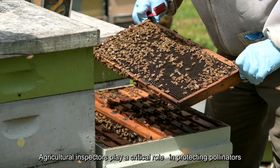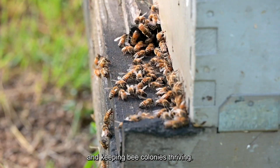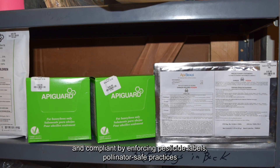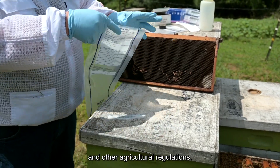Agricultural inspectors play a critical role in protecting pollinators and keeping bee colonies thriving. These inspectors perform tasks intended to keep farms safe and compliant by enforcing pesticide labels, pollinator safe practices, and other agricultural regulations.